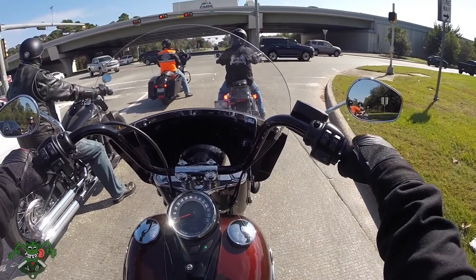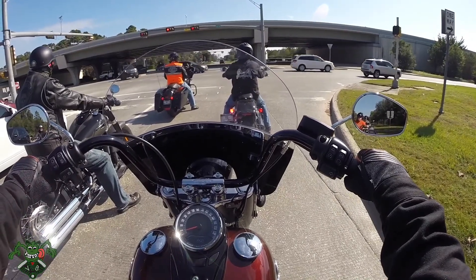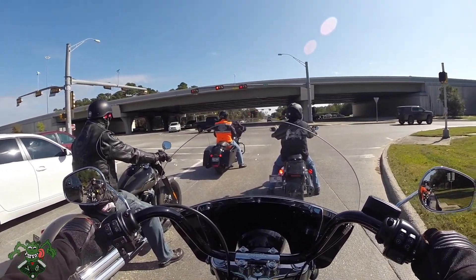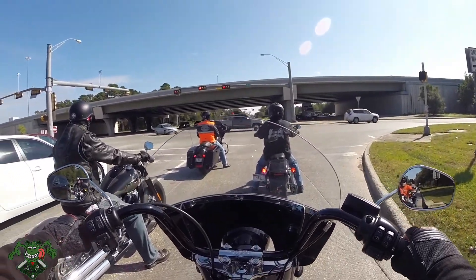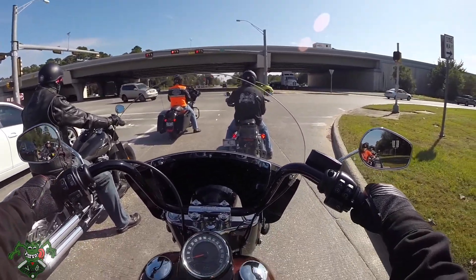The only thing I would want to put on this, besides the sissy bar and the obvious stuff like pipes — dang, I can't get it into neutral. Just give it a little rev and it pops right into neutral. The only thing I would put on here is a heel-toe shifter and a sissy bar.